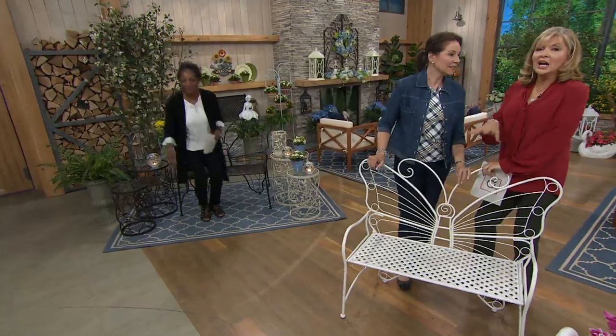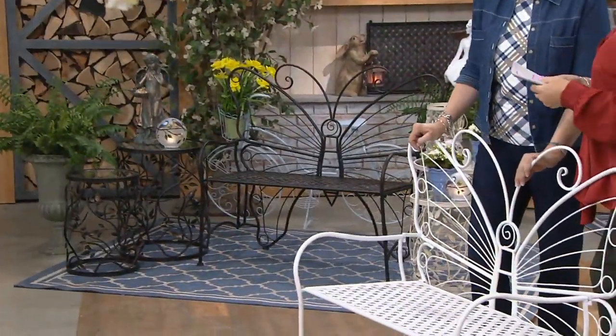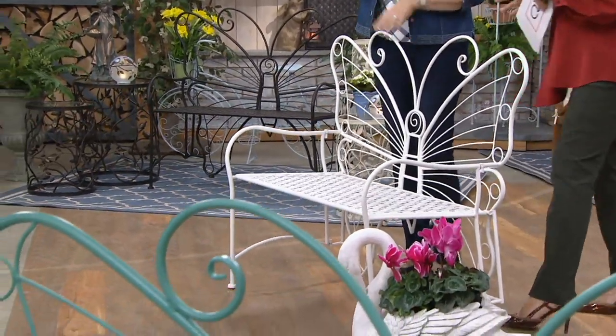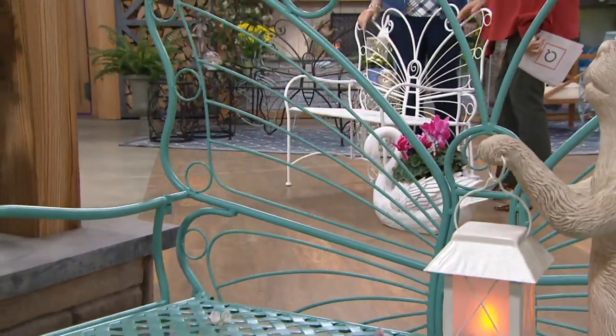Do you have a little bit of a lanai or a porch? You don't need a lot of room to have something like this. How about a balcony? A balcony! So you take this and our six-basket stand — done. Gorgeous. Your balcony is complete.